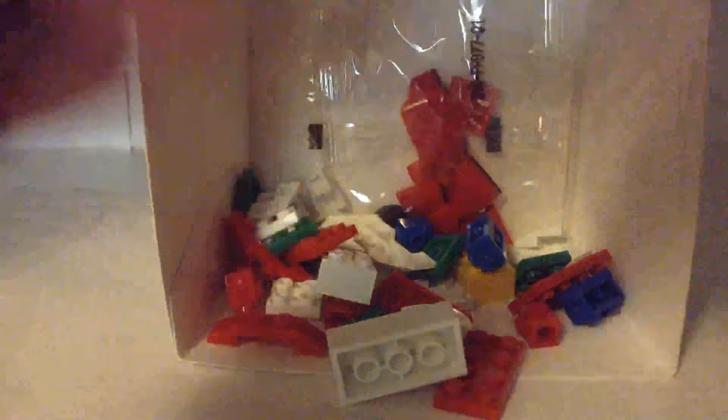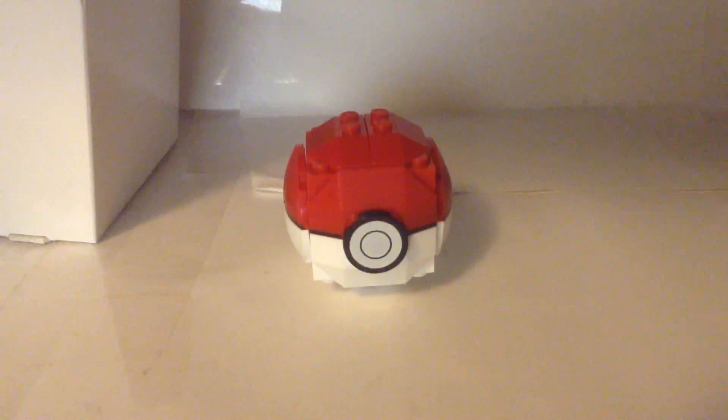So when I snap my fingers this set is gonna be built. Magic!